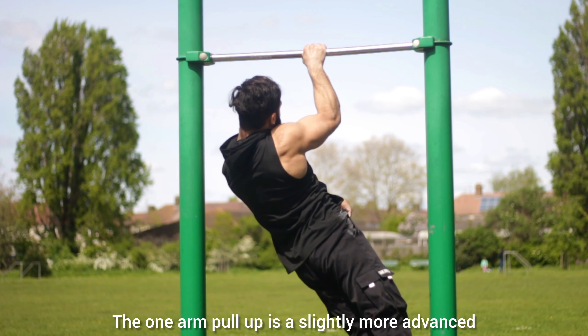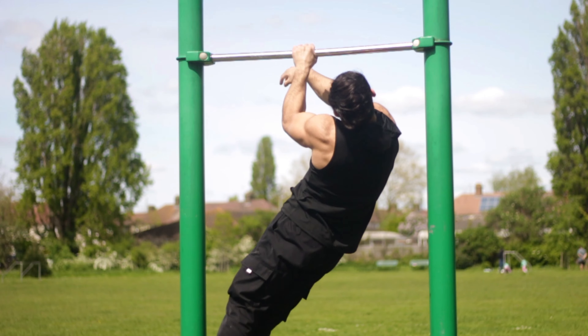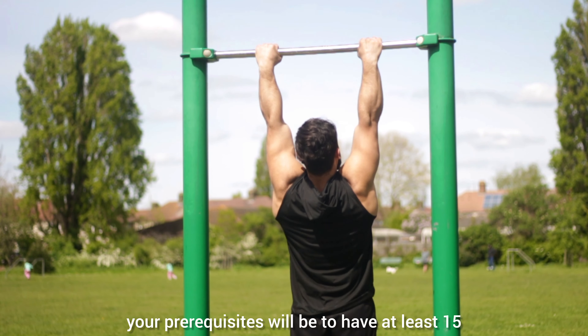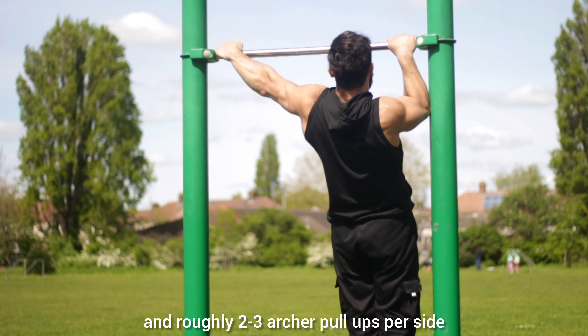The one arm pull-up is a slightly more advanced unilateral pulling skill that requires a lot of explosive power to achieve. To start learning this, your prerequisites will be to have at least 15 clean regular pull-ups and roughly 2-3 archer pull-ups per side.